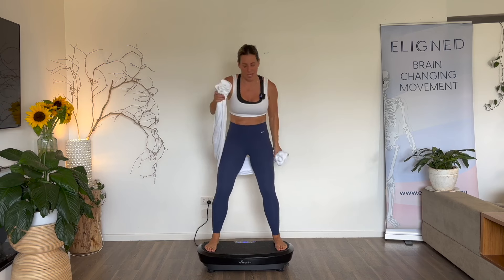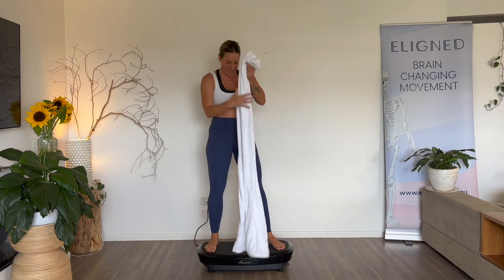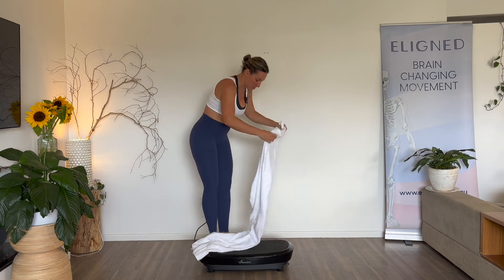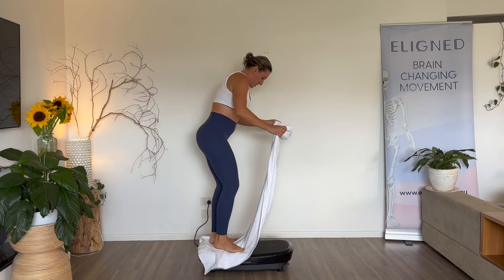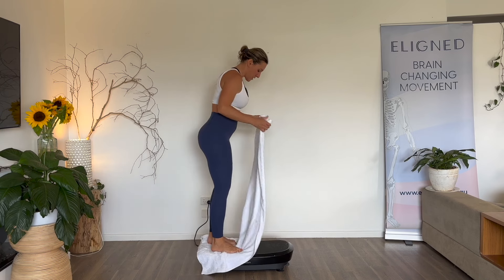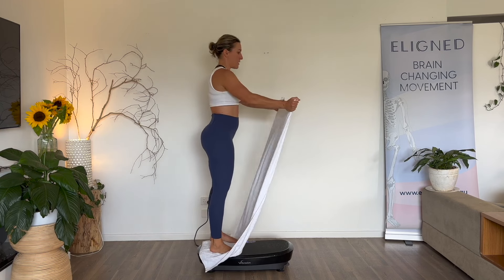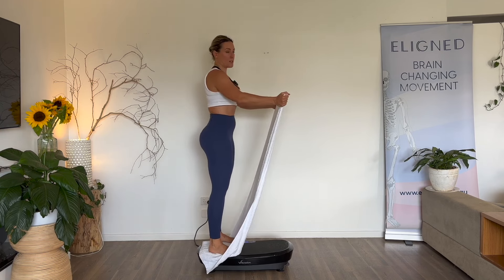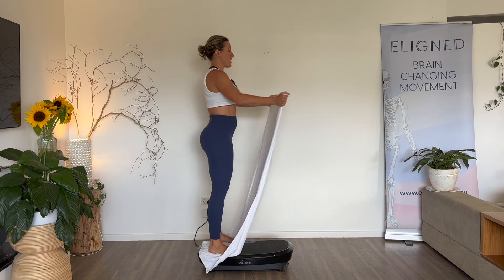Five, four, three, two, one. Now you're going to stand on the towel — this is going to be a bit weird on the vibration plate, but you're going to stand on the end of the towel on the end of the vibration plate. Hold the edges of the towel and lift it up so that there's no slack in the towel. Ribs to the floor, drive the towel up.